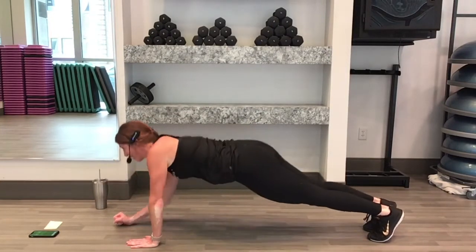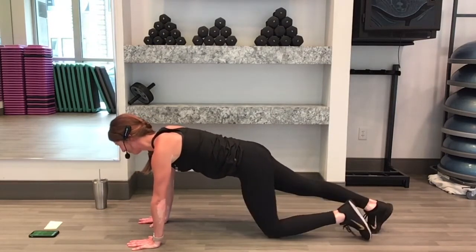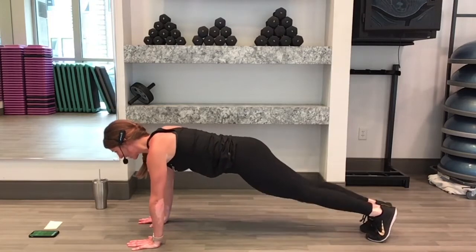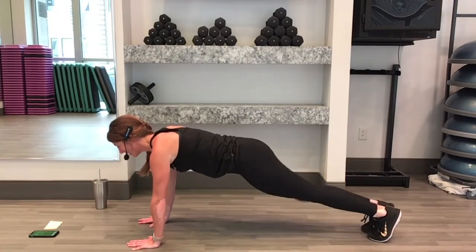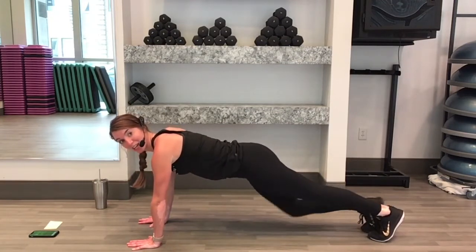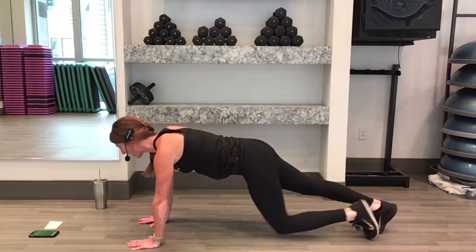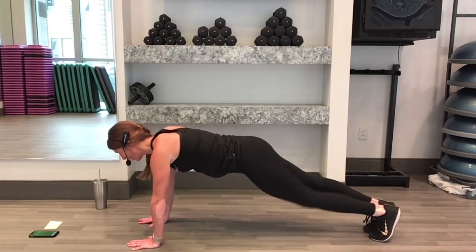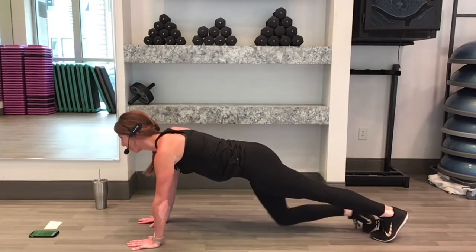Stick with that. We have about 20 seconds to go here. We'll take a 15 second rest when we're done before we start our next exercise. Doing such a good job, keep that core nice and tight, suck that belly in for the last 5 seconds here. Tap your knees forward, 3, 2, 1, awesome.